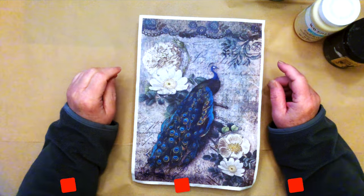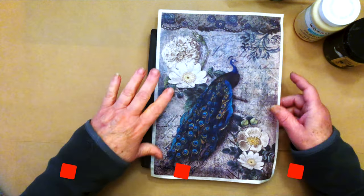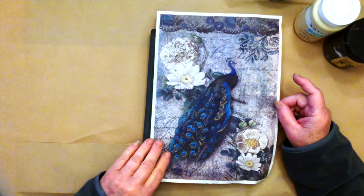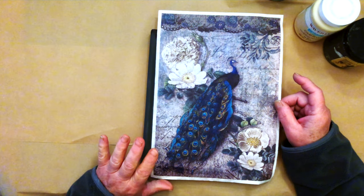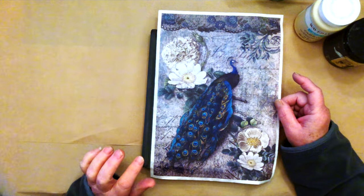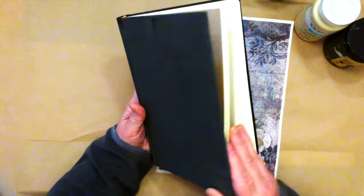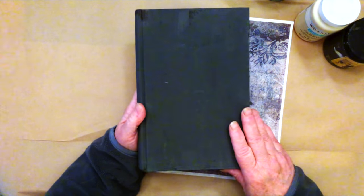Hi, I'm Nancy from Nancy B Designs and today we're going to be working on another book. I haven't done one for a little while so I thought I would do something a little different from my previous one. If you look at my first video called Bookmaking 101, I teach you how to choose a book and what to look for, so I'm not going to go over that. I've also already painted this black.